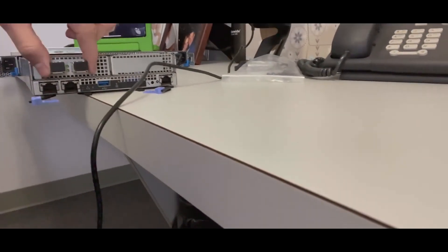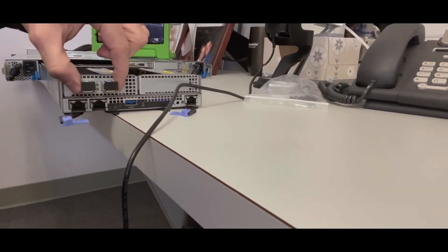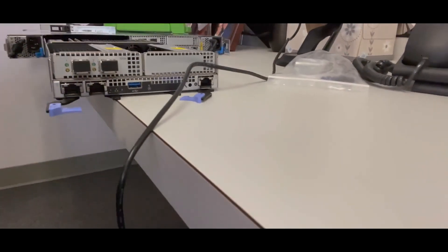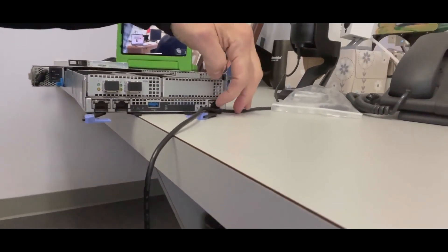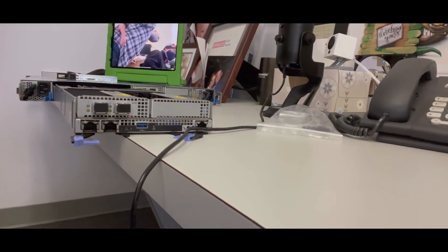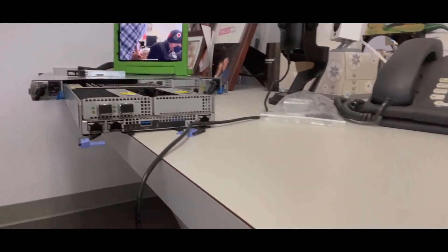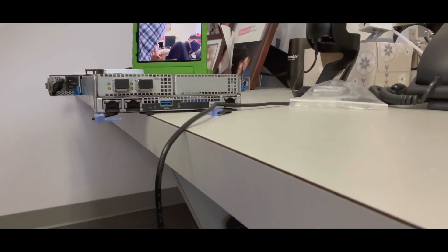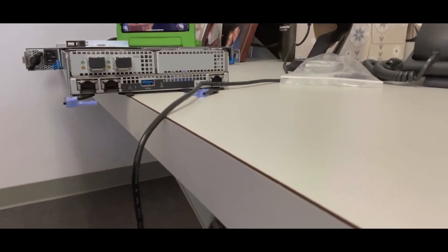Alright, in the back here we have our 32 gigabit NVMe over fiber channel connectivity that came with this particular machine. You can get other connectivity as well. There's a USB port used for maintenance, and a maintenance Ethernet port right here for servicing the device that your IBM CEs will know about. And then there are two 10 gigabit Ethernet ports here, RJ45, used for iSCSI or just general connectivity. Plenty to play with here for sure.